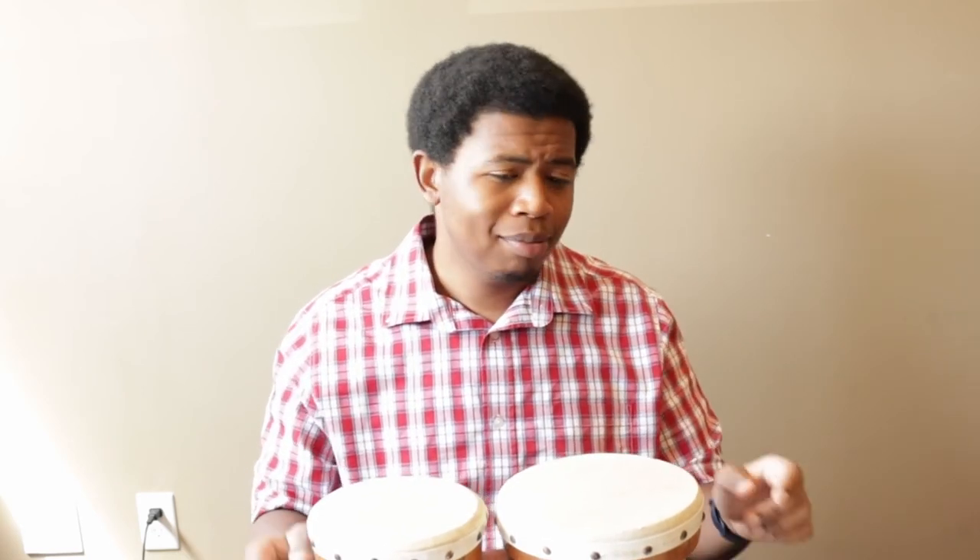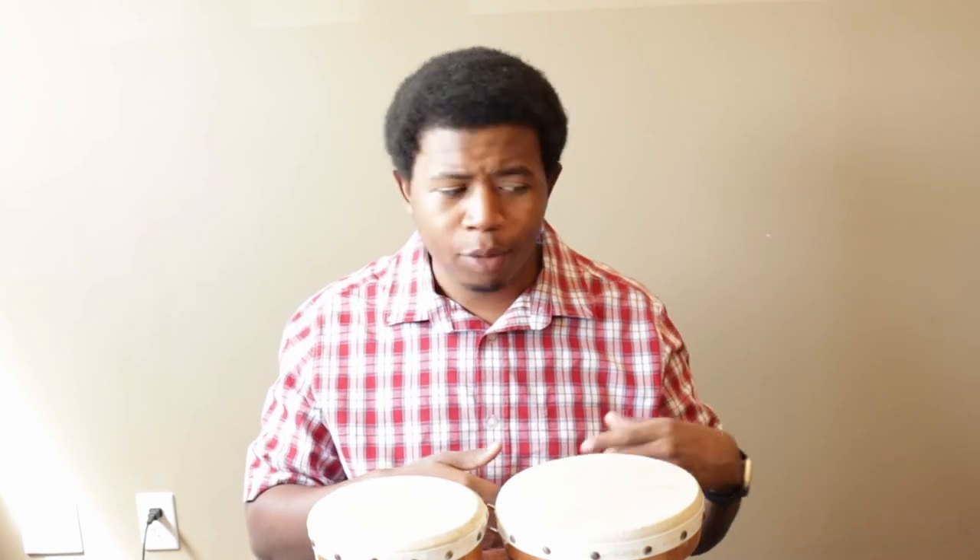Hey guys, Bongo Kyle here. Thank you so much for watching my video on how to play Baby Beluga by Raffi. Feel free to like this video if you like other musical stuff like this. Subscribe if you want to see more tutorials on how to play the ukulele, the bongos, or any other instruments the library might have. Share with us on Facebook your pictures and videos of instruments you have around the house that you're learning to play. Stay safe, wash your hands, play the bongos or the ukulele or the banana — whichever you want — and we'll see you in the next one.